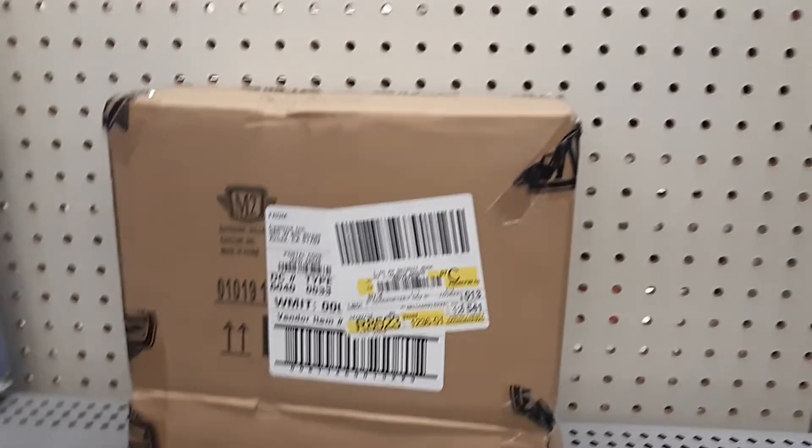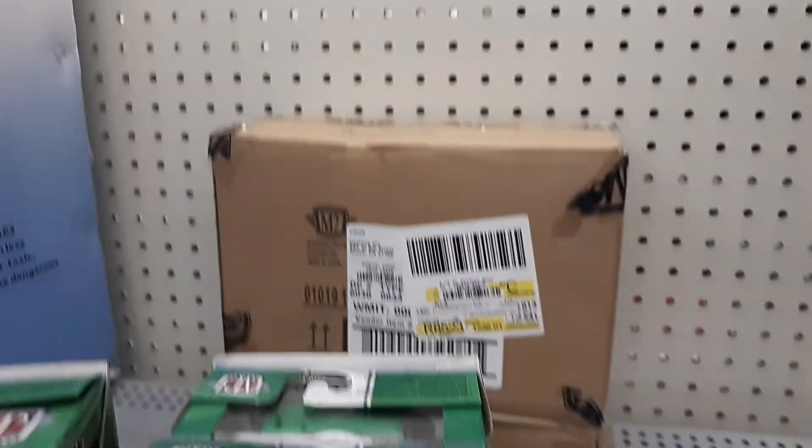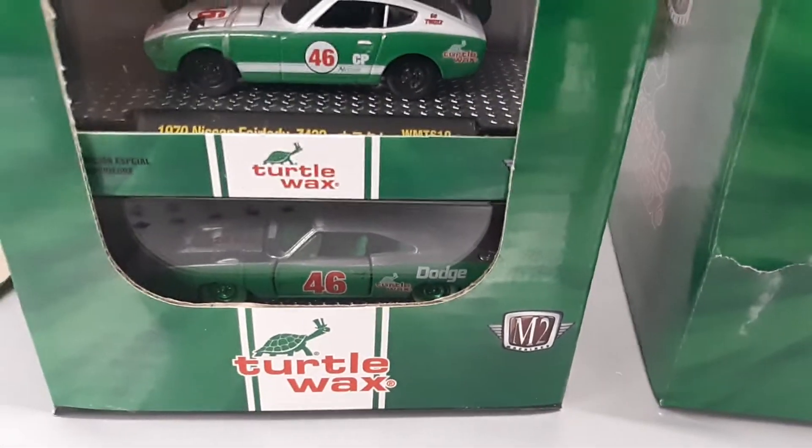Here in this Walmart, just opened this case of Detroit Muscle. A lot of workers around, I didn't really want to record, but I should have. I haven't touched it yet. Look at that.